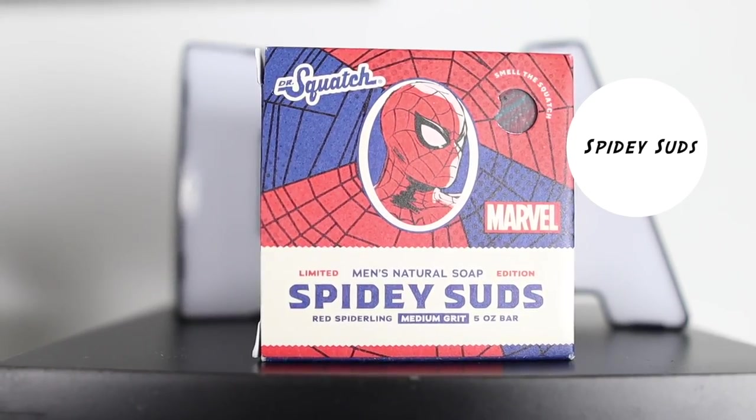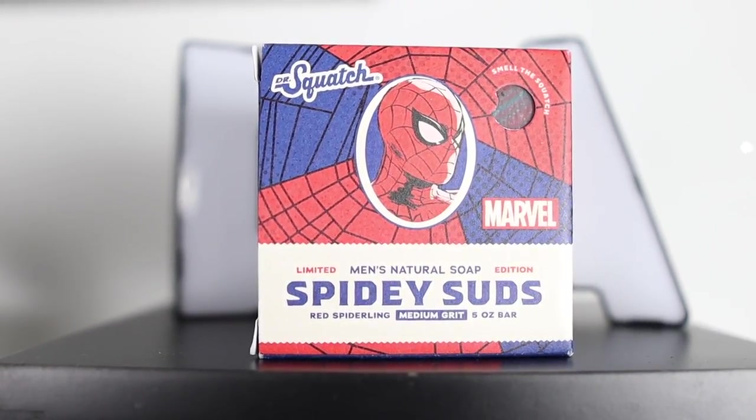At 32, we have Spidey Suds. Spidey Suds was released last year. The scent of it is raspberry — it's a masculine smelling bar soap with medium grip and I enjoy using it. If they do release this again, because it is a limited edition bar soap, I would recommend trying it out if you're a fan of Marvel, Spider-Man, or raspberry. Pick this up — it's very masculine.